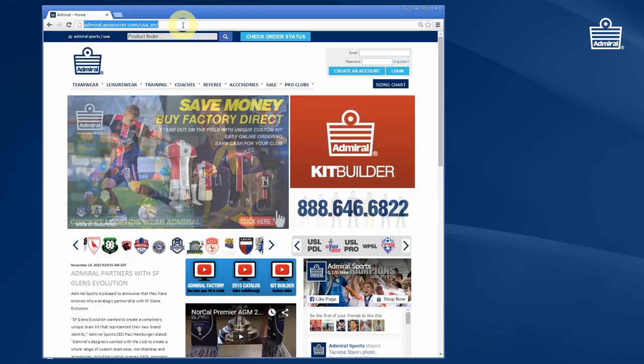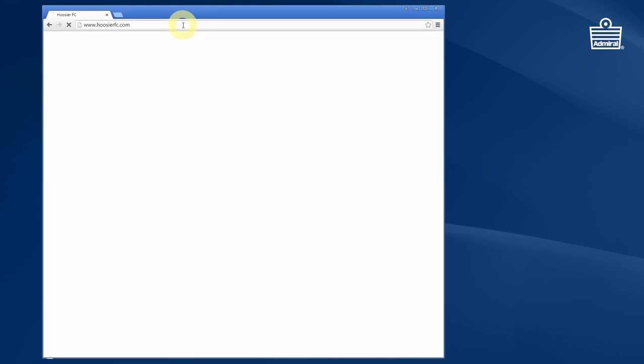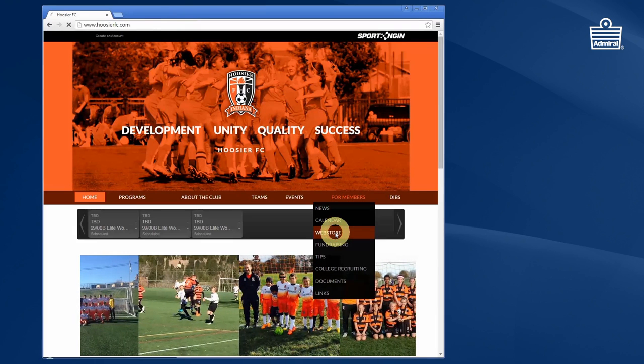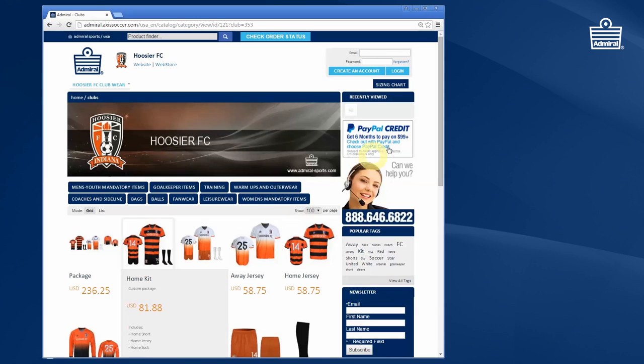You would start initially by going to your own club site, and on there there would be a link to a merchandise site or the Admiral club store. When you click on that, you'll come straight through to the Admiral site which we've put together for your club.